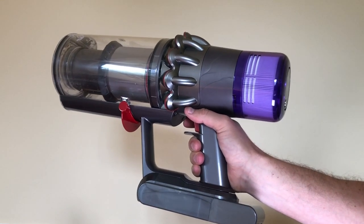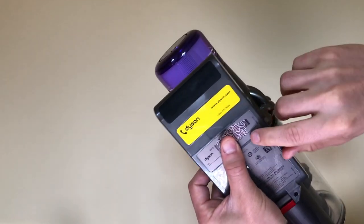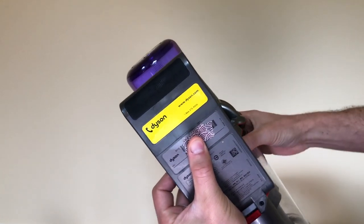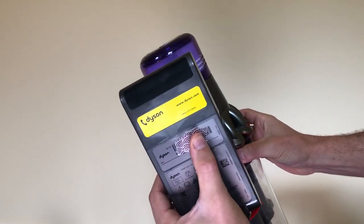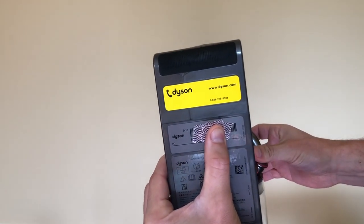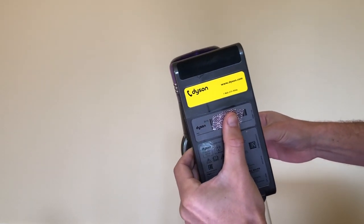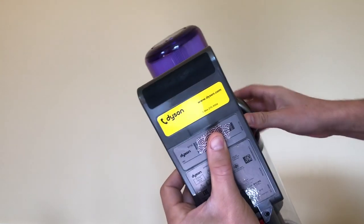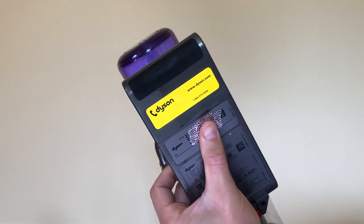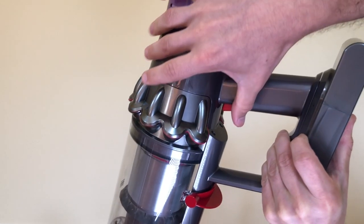The first and most obvious spot is on the bottom. I've put some tape on here so it's very clear what you're looking for — this is the serial number for your vacuum. You might think it's a serial number for your battery, but it's actually the serial number for your V11 vacuum. The problem with this one is if you ever swap your battery, you'll lose the serial number for the Dyson unit itself.